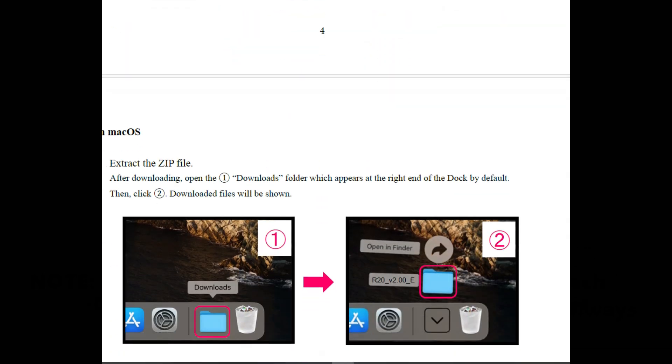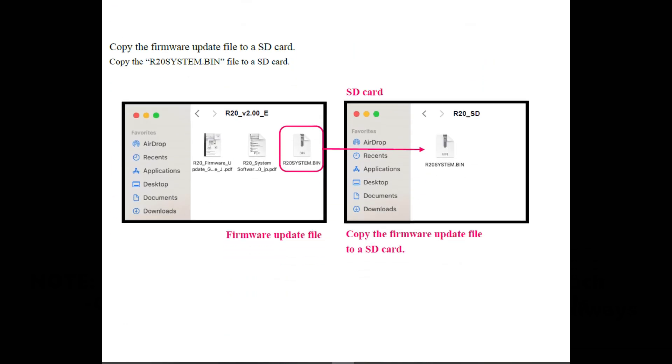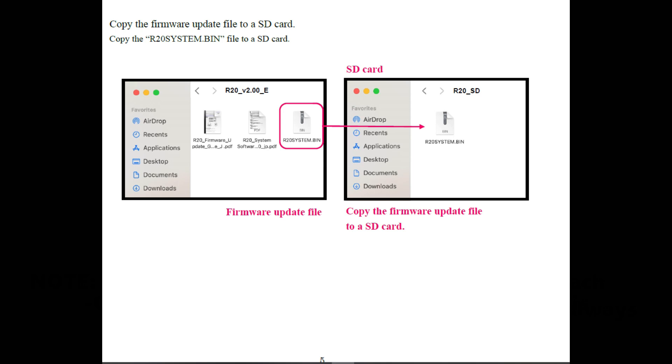Now for Mac users, after you download the file, you're going to open the Downloads folder, which appears at the right end of the dock by default. Click that and the download file will be shown. From there, you're going to copy that firmware R20 system.bin file to an SD card. From this point on, everything is going to work the same for updating the firmware, whether it comes from a Mac or a PC platform.